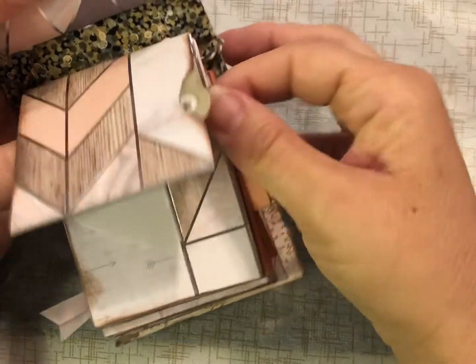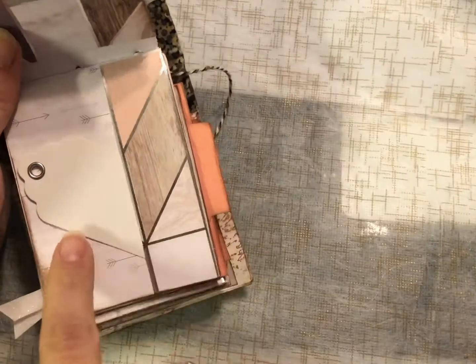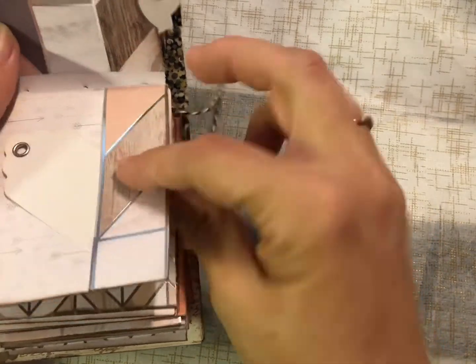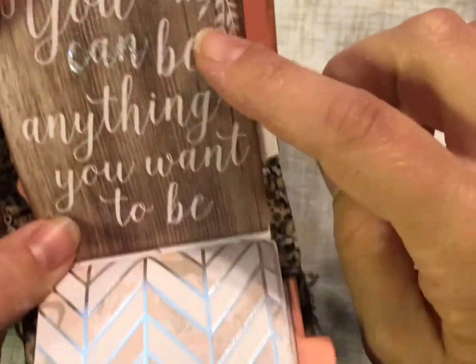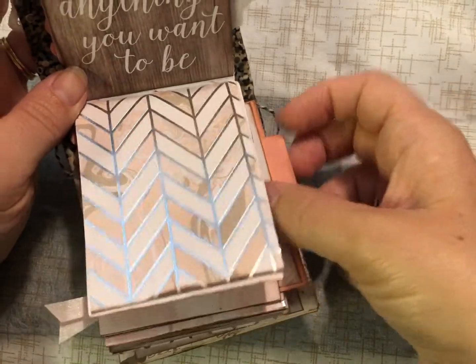Now we're into the second signature. It starts with that cute little tag again, another little tuck over here, and it says 'you can' — and the word 'can' has some glitter on there — 'be anything you want to be.' I think that is sometimes a really great reminder.